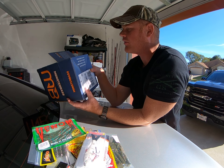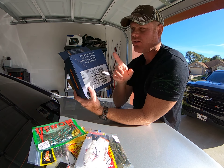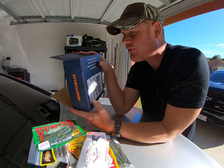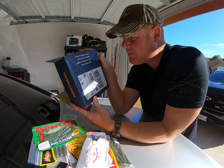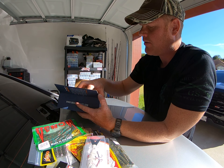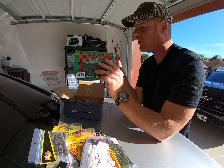Before I did the video I noticed on the back of the box they gave a shout out to veterans. It says: 'To our veterans and active duty military personnel around the world, we thank you for your service.' I'm actually a vet myself, so I'd like to give a shout out to Monster Bass for doing that — I appreciate you guys thanking veterans like myself for our service to this country.